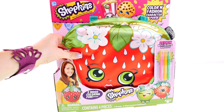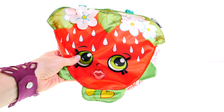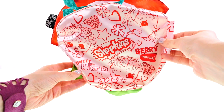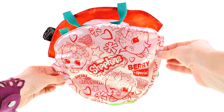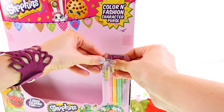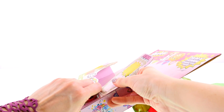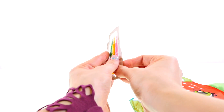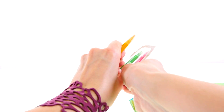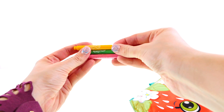Let's take out this Color and Fashion character purse and take a closer look. This little character's name is Strawberry Kiss, and on the back is the side that you get to color in with your markers. It comes with three different markers: pink, yellow, and green, and these are permanent markers.